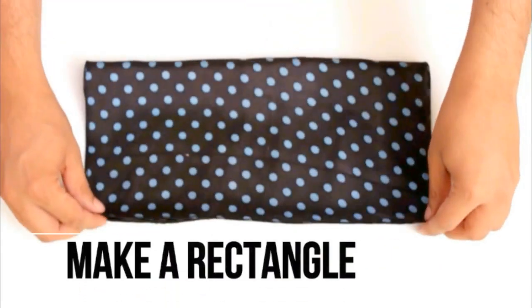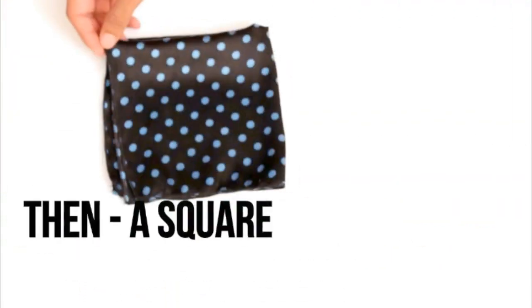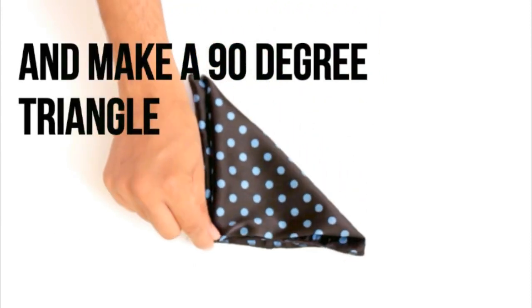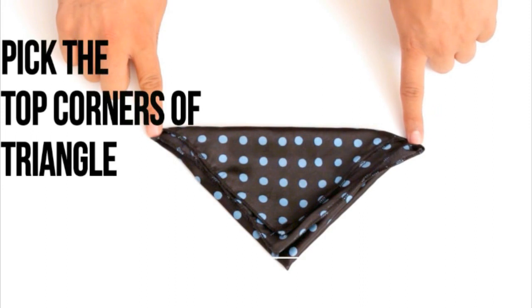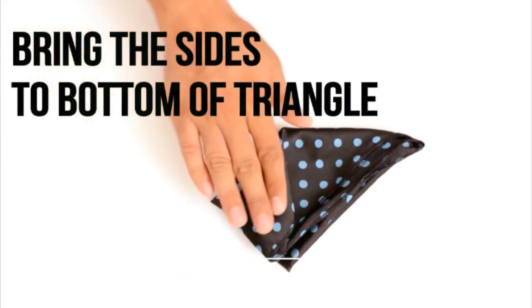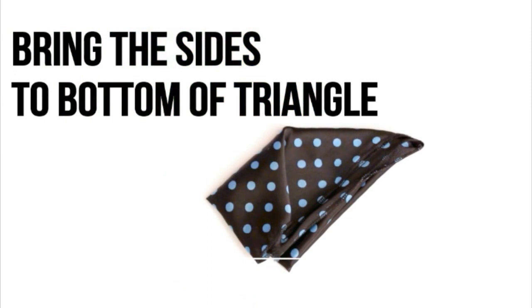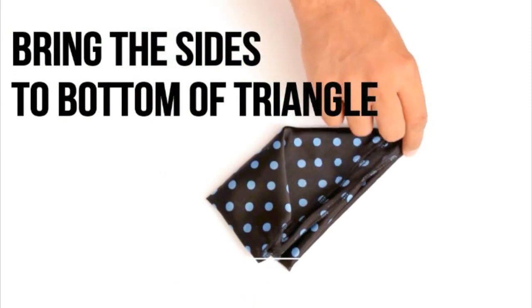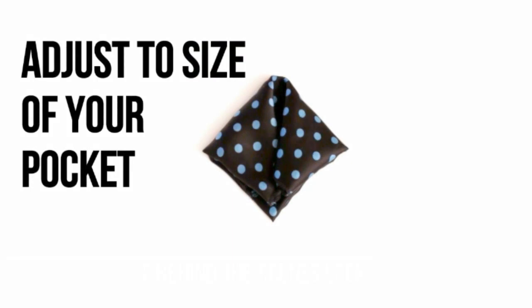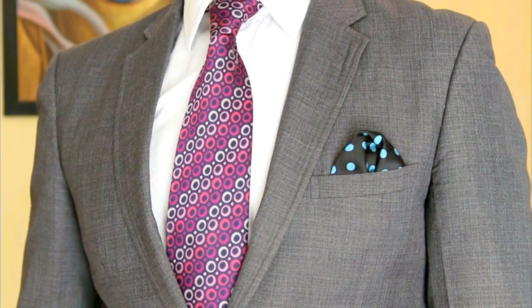Central Line Fold. Make a rectangle, then a square. Now pick the top corner of the square to form a 90-degree triangle. Do you see these two corners of the triangle? Simply pick them individually and bring them to the bottom of the triangle. That's it. Now you simply adjust them to the size of your pocket. This fold looks clean yet a lot of fun.